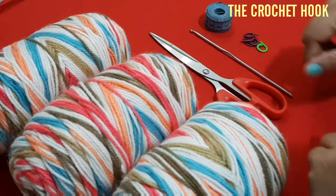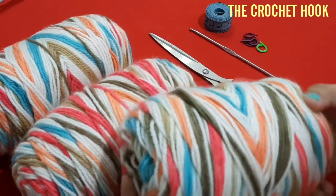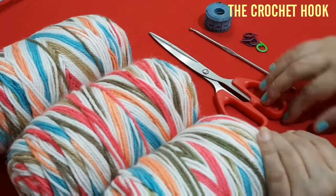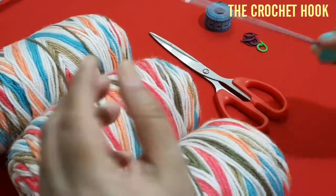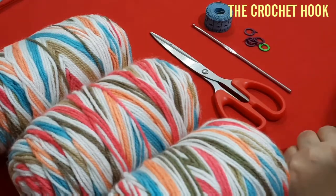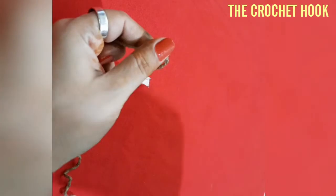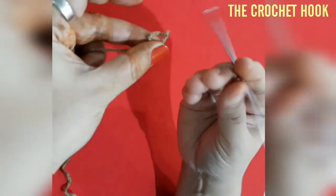Here I have taken yarn of my choice — this is Ice Batik multi-colored wool and I've taken three balls. It's a very soft wool. Next, a crochet hook of 3.50 millimeters, a pair of scissors, measuring tape, a few stitch markers, and a sewing needle as well. As I've already mentioned, this pattern is a repeat of 12 stitches in 10 rows.